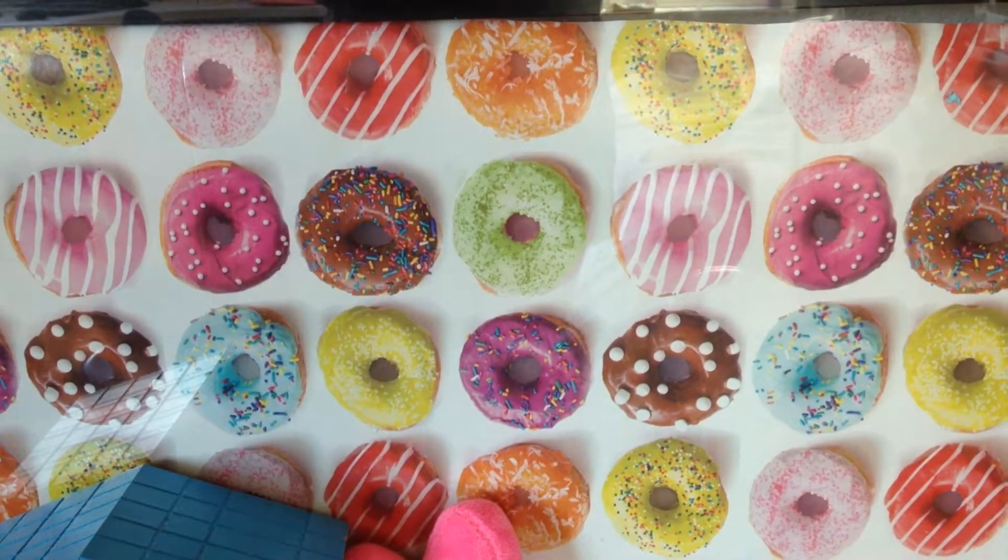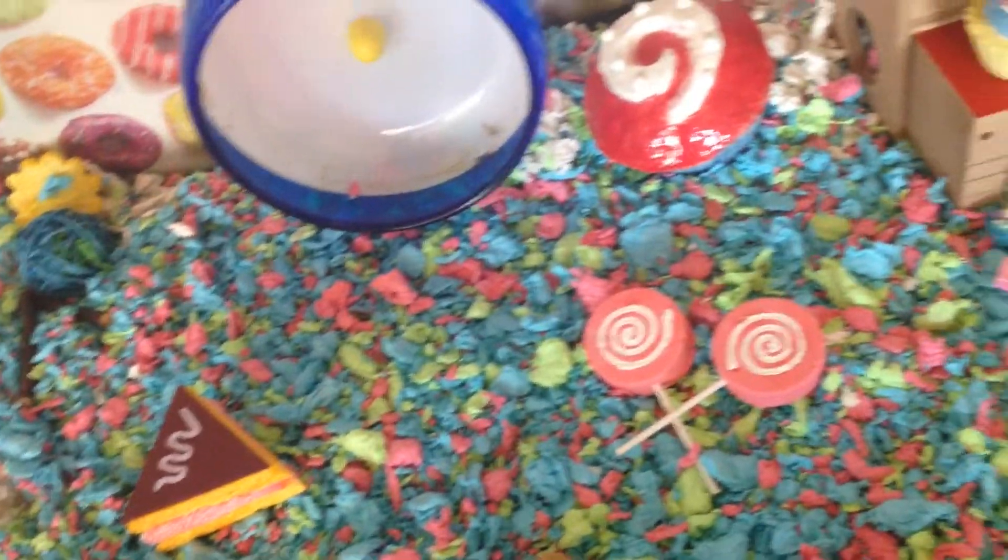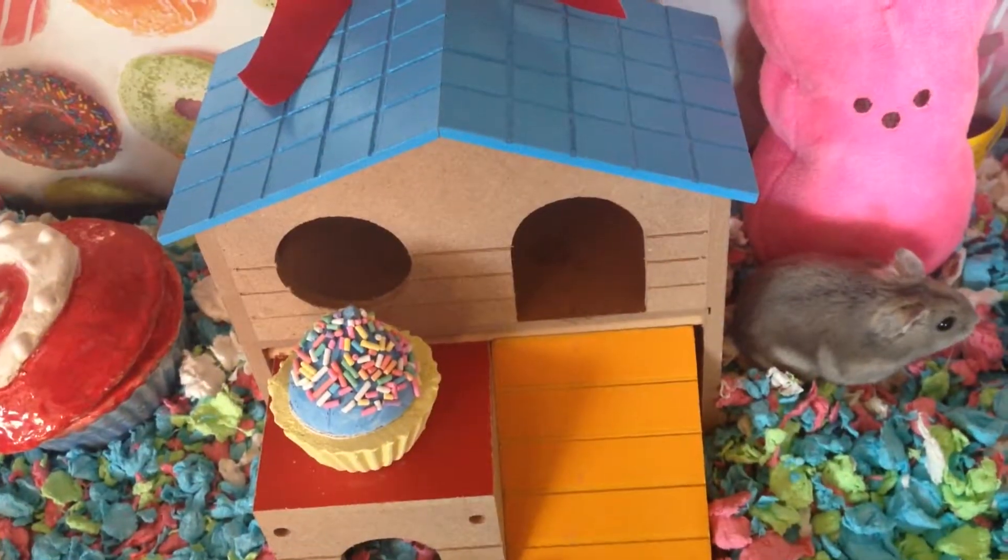The background of this cage is a bunch of donuts. Next, I will be giving you guys a tour of this theme. Let's start over here.